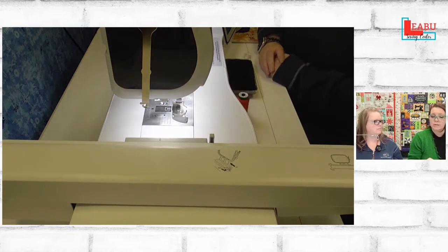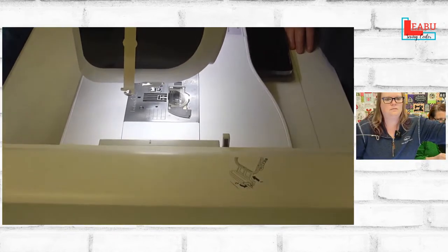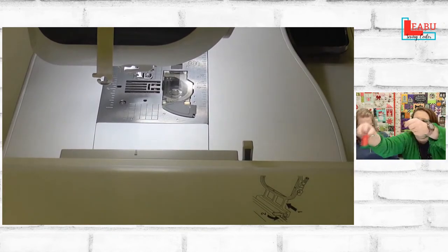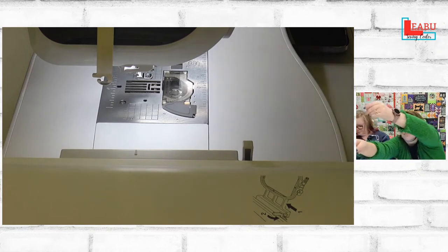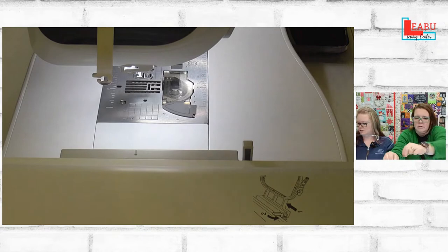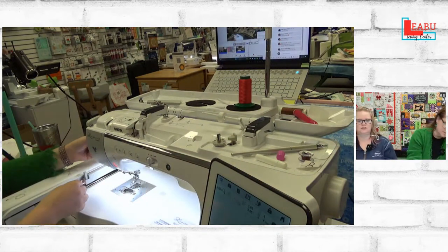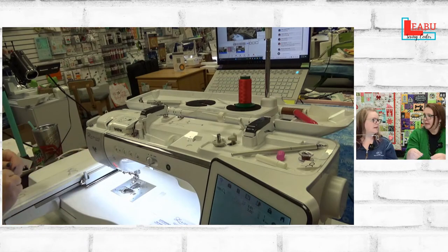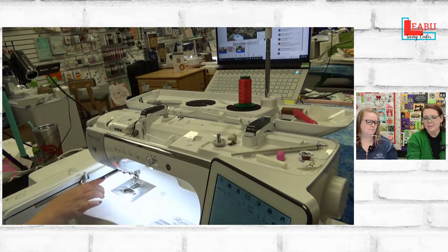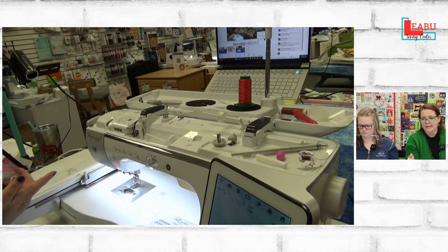We need to thread with regular thread because we have to have something to keep it on there. We have this beautiful pink yarn and a standard embroidery bobbin in — nothing fancy there. This is just cutaway and a piece of Kimberbell's Silky Solids. We're choosing to stitch with red thread so you can see it a little better than you would normally.